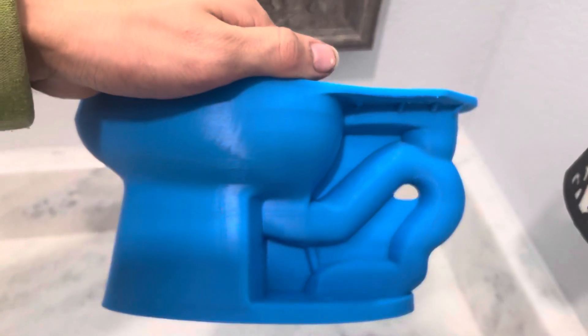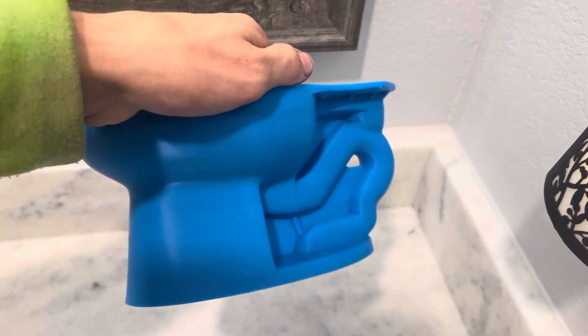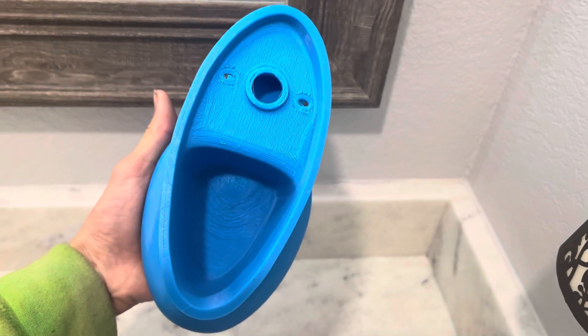This is honestly a really pretty model. I love the way the blue shines. Here's what the bottom of it looks like.